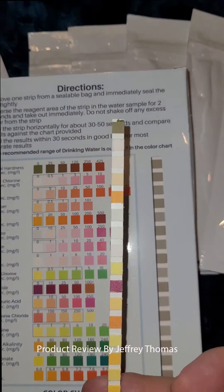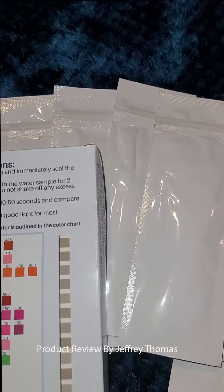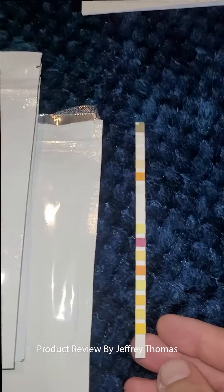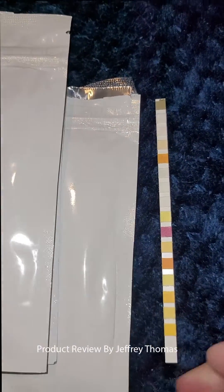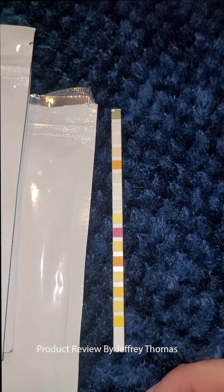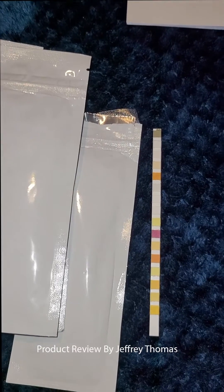It's a great deal for a hundred strips, and I like that they're all packaged in smaller quantities so you don't have to worry about them getting damaged. The strips themselves are nice and long — I've had testing strips that are half this size — so this is a really great testing strip set that you can get for a really great price.